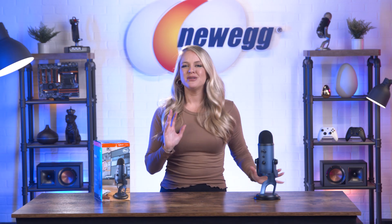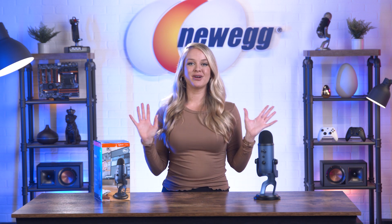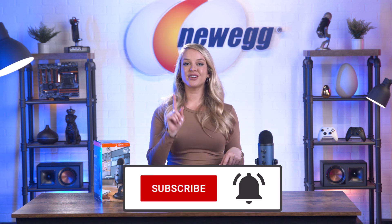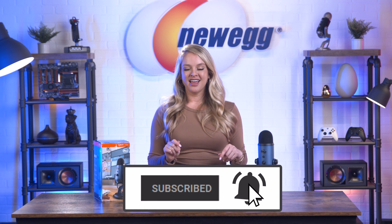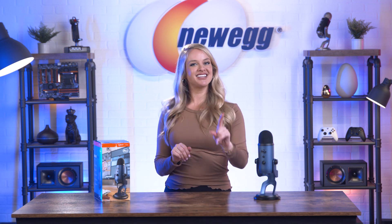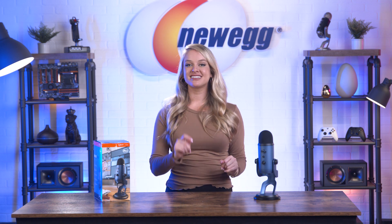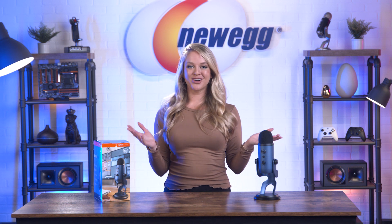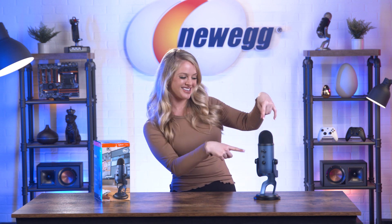Yetis themselves might be big, aggressive, and anything but graceful, but the Yeti mic is the total opposite. It is sleek, easy to store, and delivers precise, detailed sound with sophistication. Need to add this to your studio or streaming setup? Shop the link in the description below, and don't forget to subscribe and tap the bell. Follow me on social media — I'm @DevonHoward on Instagram and @DevonM.Howard on TikTok. Thanks for watching, you guys. We just unboxed this. Bye!